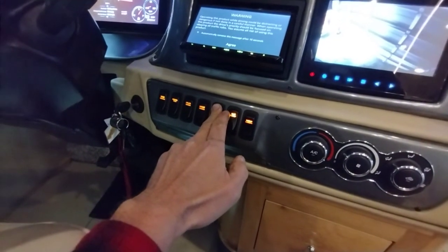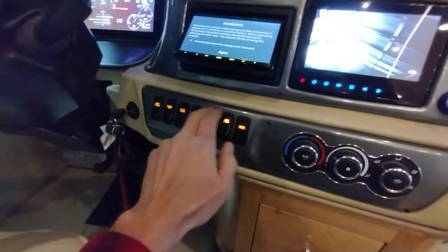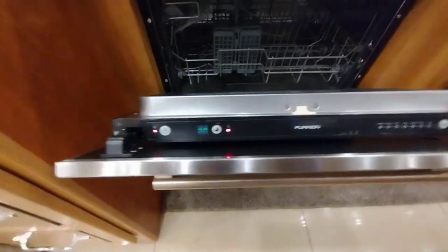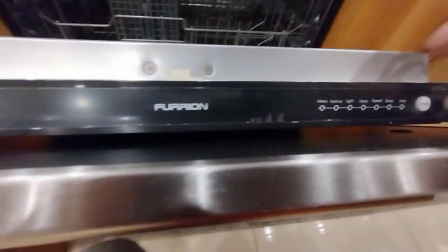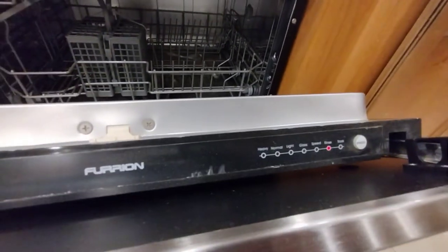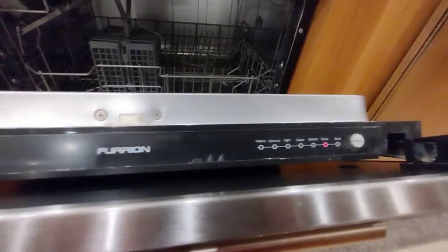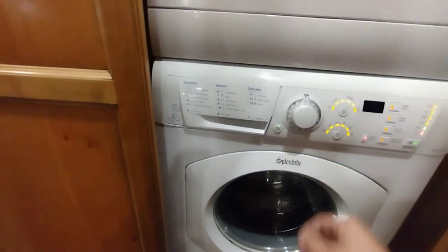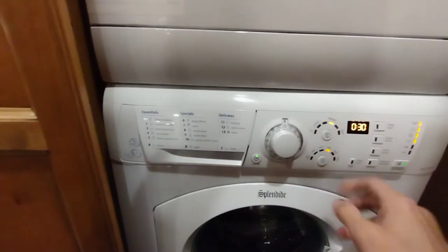For most fifth wheels and RVs, to run the washer/dryer and dishwasher, you can start the generator or have it plugged in. We'll start the generator and move to the dishwasher. As soon as the transfer switch kicks in, run it on as short a cycle as possible. This Furon did not have a rinse-and-drain option, so we had to let it run all the way through.